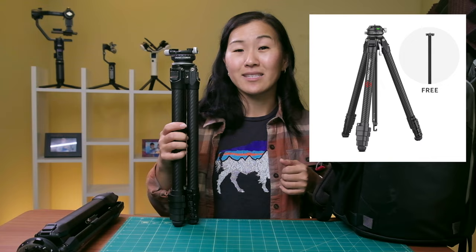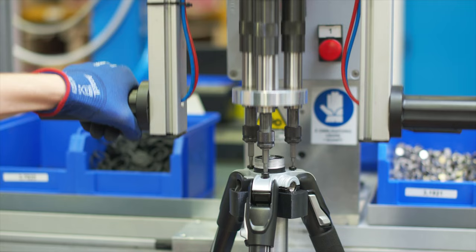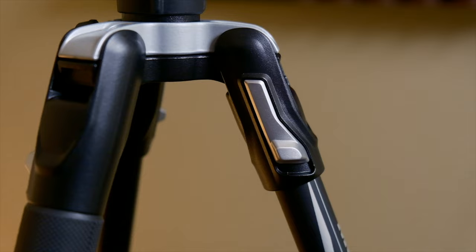Next up is the Manfrotto BeFree 3-Way Live Advanced Tripod — by far the longest name on this list, and also the one with the most configurations. Manfrotto is an Italian company who's been making tripods since at least the 1970s. The Manfrotto BeFree line has a bunch of different versions, and this is one of them. It's by far the most solid and hefty-feeling tripod I'm reviewing, and price-wise it's $259 US dollars — quite a bit less than the Peak Design and Ulanzi tripods.